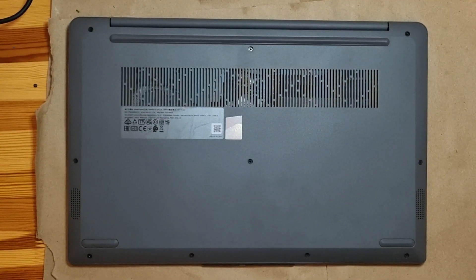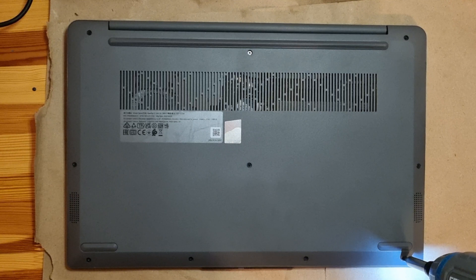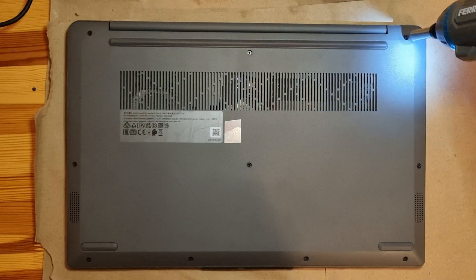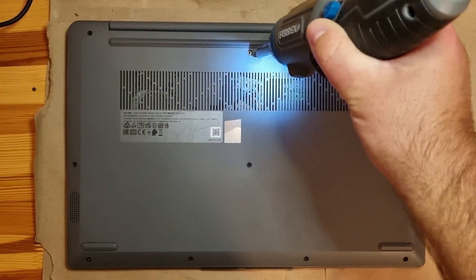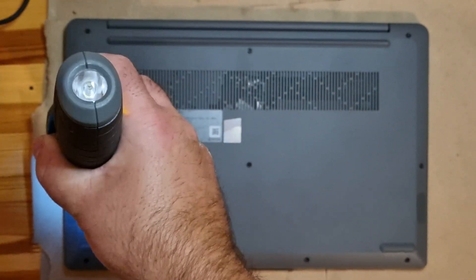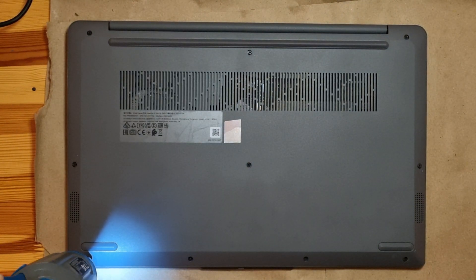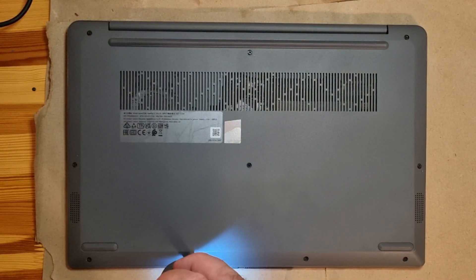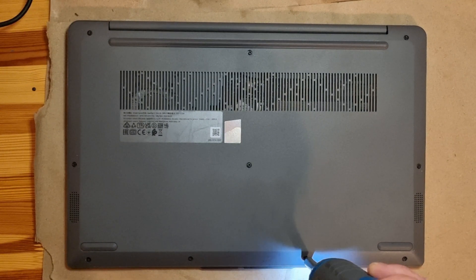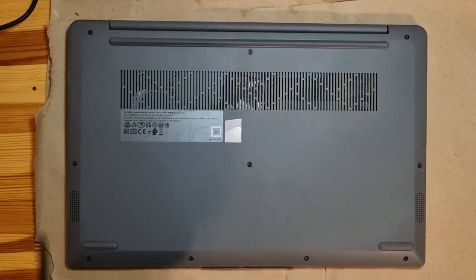Hello guys, so let's open this Lenovo IdeaPad 3 and see what we can upgrade. First we need to unscrew all these screws around here. That's it, and now let's try to open it.